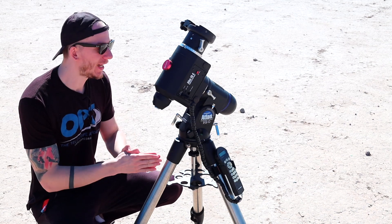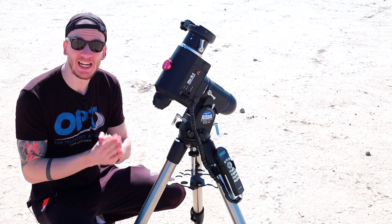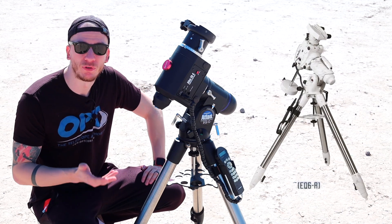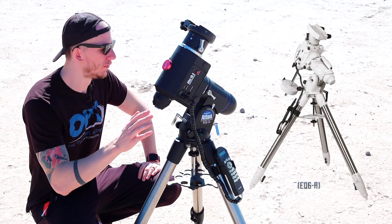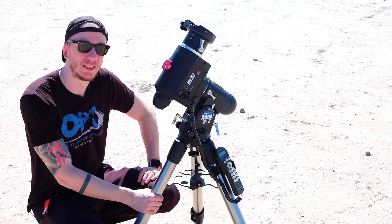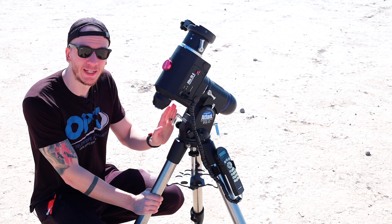First we have the Atlas EQG mount, which is the same as the Skywatcher EQ6 — just a different branding and different color. As of today I would recommend an Atlas Pro or the EQ6 Pro instead, because this one is kind of old now.